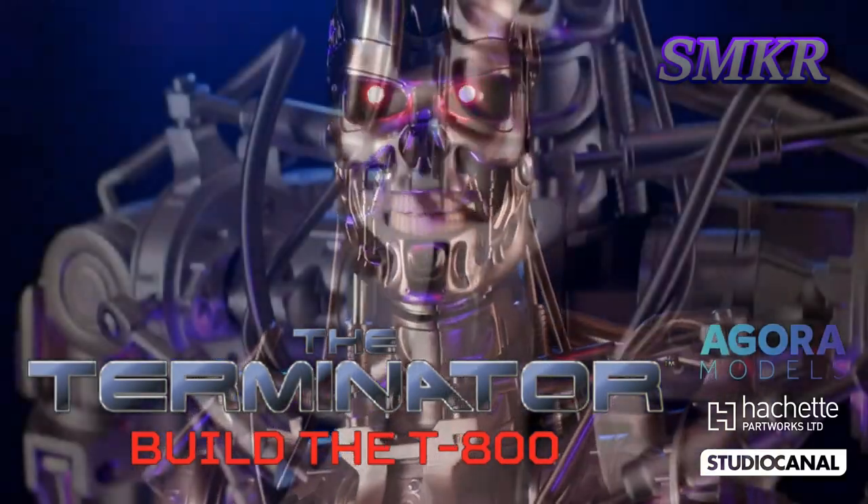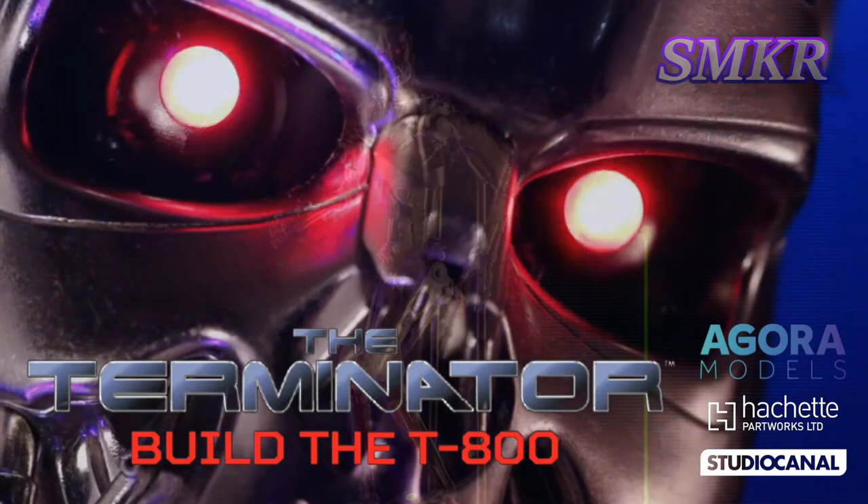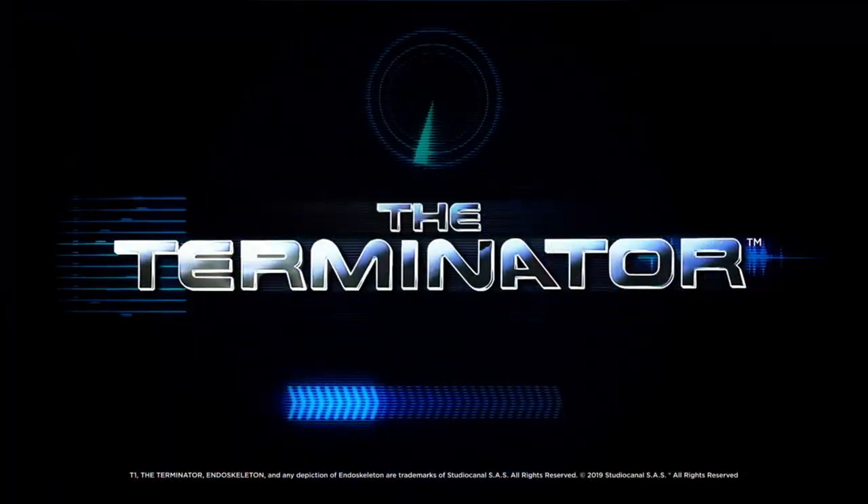Phased plasma rifle in a 40-watt range. Uzi 9mm. I'll be back.